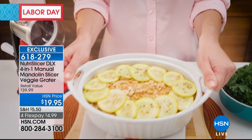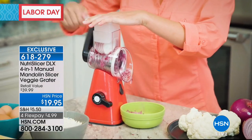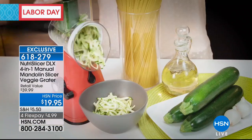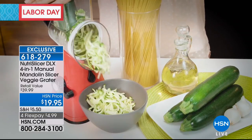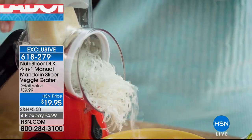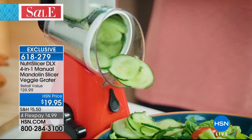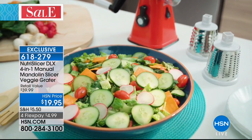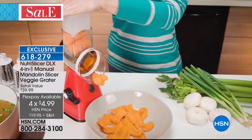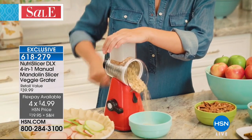It's called our NutriSlicer DLX. Just the unit alone with the grating, slicing, and shredding drum sells for $29.95. We're going to take $10 off and include the extra drum — the wavy slice — which is an additional $10 value. This is the best price, it's an exclusive configuration, and we have four flexible payments of $4.99.